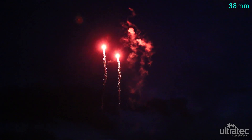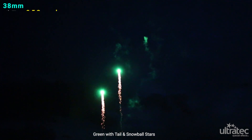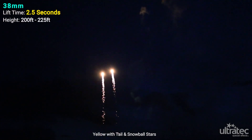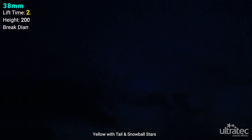Great combinations of Angel Fire vibrant colored stars and the low smoke lift technology clearly illustrate how little smoke is produced. 38mm clean skybursts with a lift time of approximately 2.5 seconds reach a height of 200 to 225 feet and break approximately 35 to 40 feet in diameter.